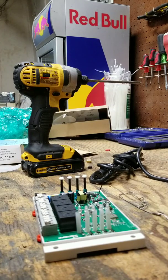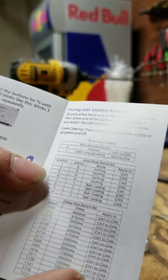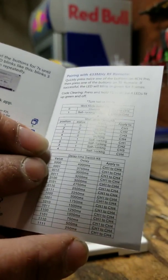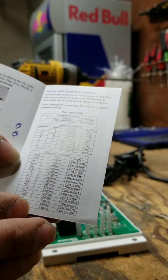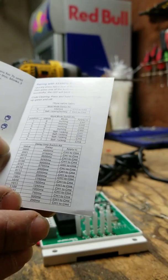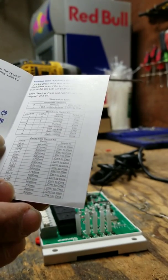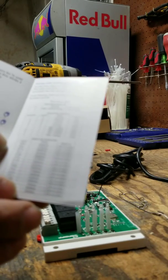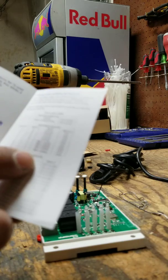What you want to look at on here, more specifically, is the value and the time. Obviously 4,000 milliseconds is four seconds. A button push is basically half a second. So I would do 1110, and that's the K6 switch.